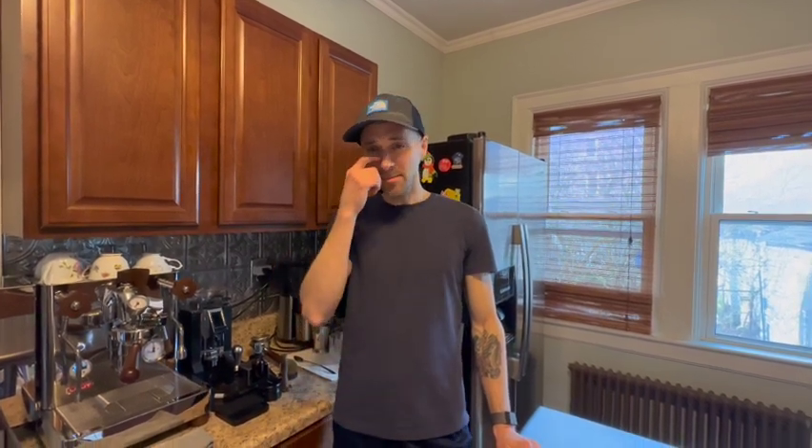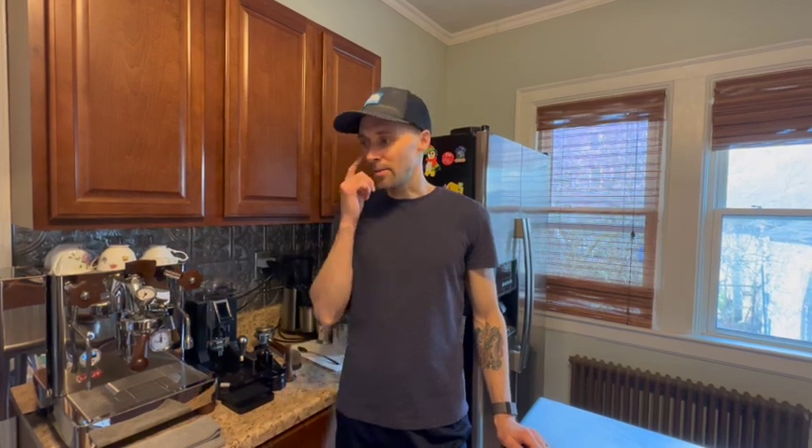Hi guys, welcome to the channel. My name is Kevin. Normally my channel content has to do with trucks or music, sometimes a little travel, sometimes a little bit of an opinion-based video.